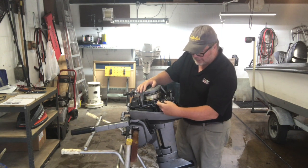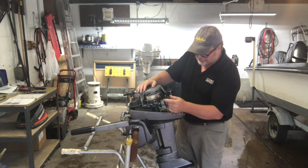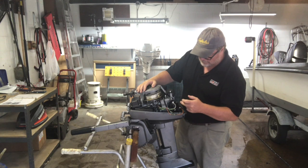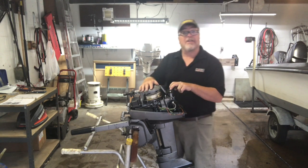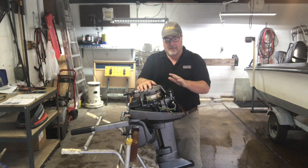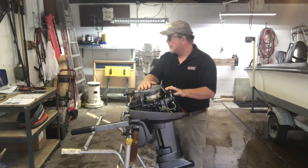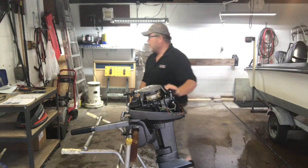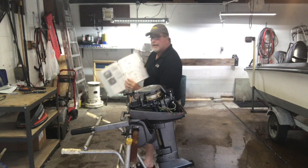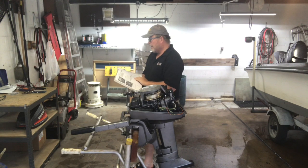So today we're going to check out the stator and the trigger for ohm readings, and then possibly get into the CDI readings on the ohms as well. Stay tuned. I also got the book out — I purchased a brand new manual for it, and the manual has got all the information in it.